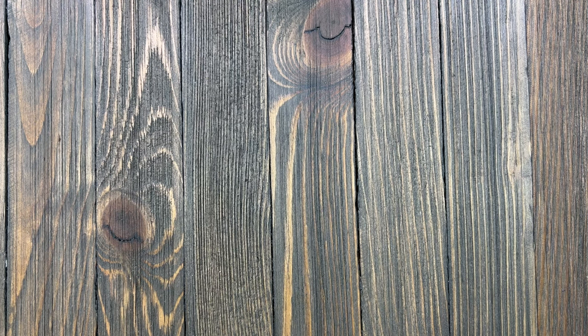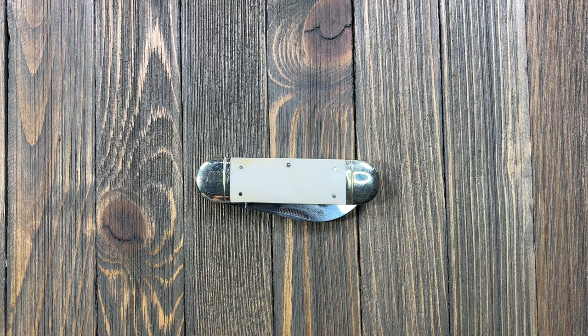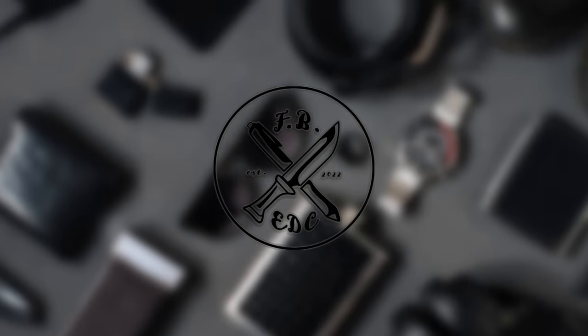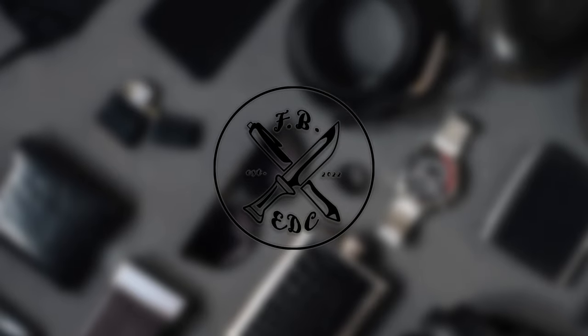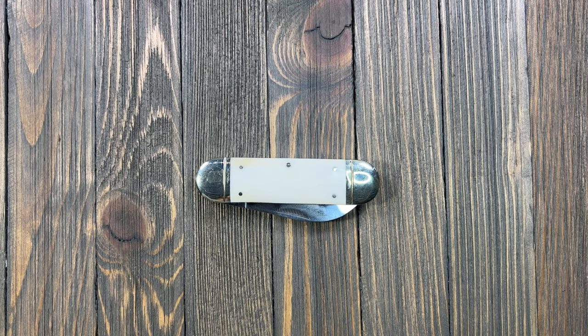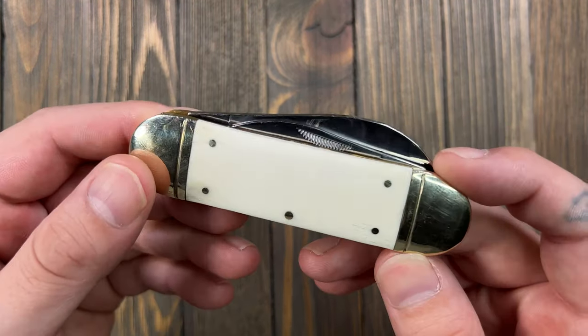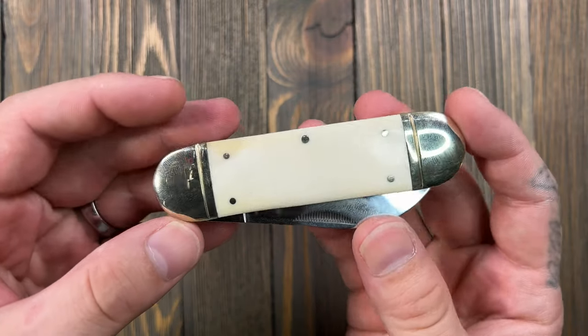We have another little knife review coming at you. This is going to be the Marbles Sunfish. Let's get into it. I just wanted to talk about this knife — Dan sent me this knife. He sends me a lot of cool stuff, just little things he knows I'm going to like. This thing, however, is a tank. And as far as I can tell, they are relatively inexpensive, but in terms of use, I think this thing could be a hard-use knife.